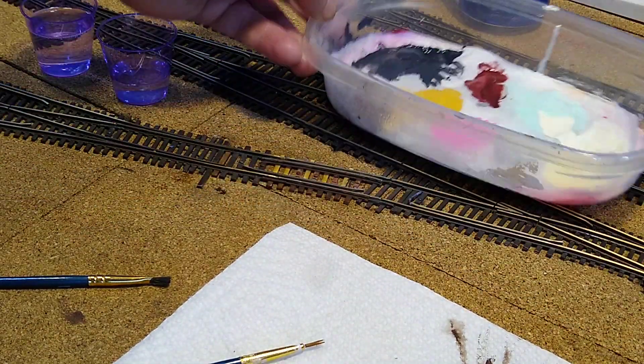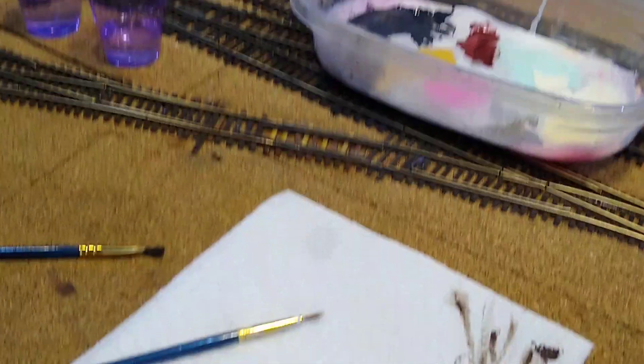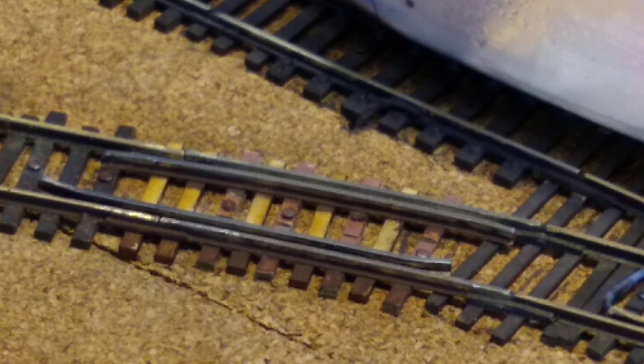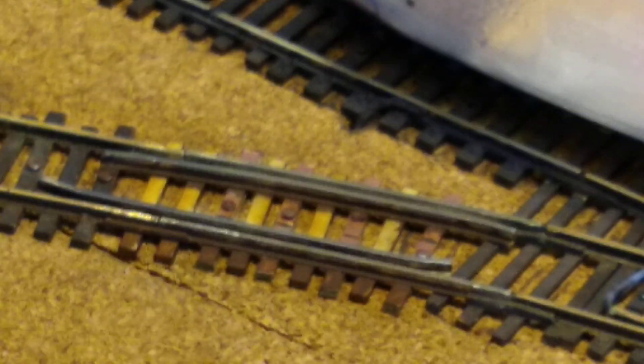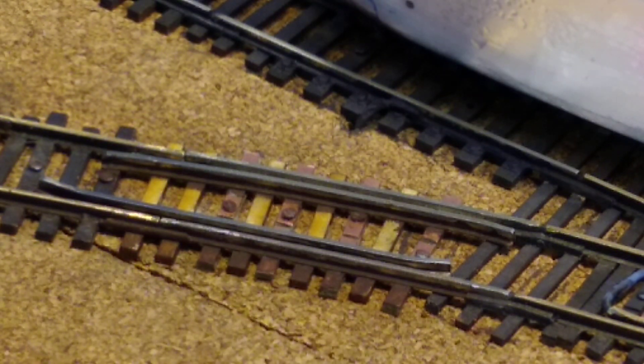So what I want to do is paint this section. Let's zoom in on that a little bit. Now these are just craft paints and I am using pavement and burnt umber. I've got them on the wet palette and then I'm going to go ahead and get a little water on the brush. I've got the small one for track.